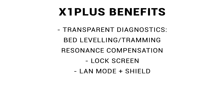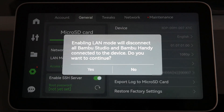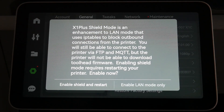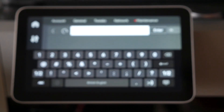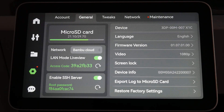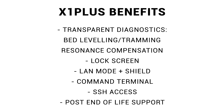For those interested in security, there's a special mode just for them. We can have full cloud connectivity, the usual LAN mode from the stock firmware, but in X1 Plus also a LAN plus shield mode, which blocks outgoing connections at the kernel level. On top of this, we get a command terminal and SSH access. The terminal on the touchscreen lets you run commands for the Linux operating system, and a root password can be enabled from the touchscreen, then you can use your favourite SSH client to navigate the OS. Finally, when Bamboo Lab move on from the X1, the community will likely continue to support the printer and release new updates.